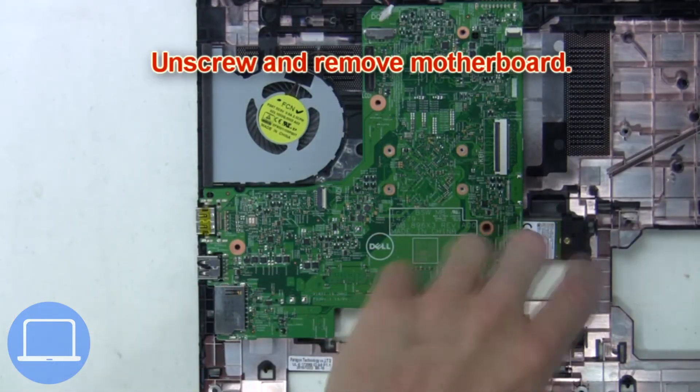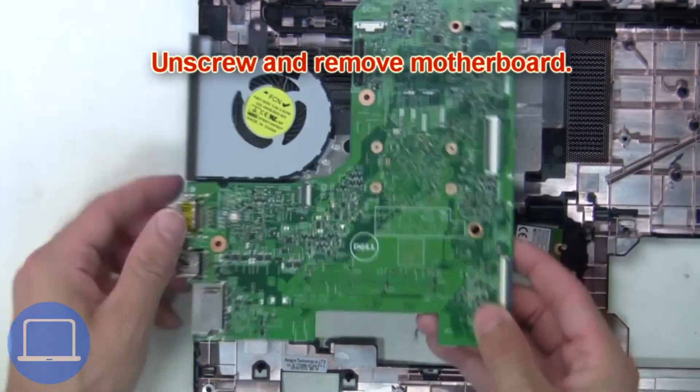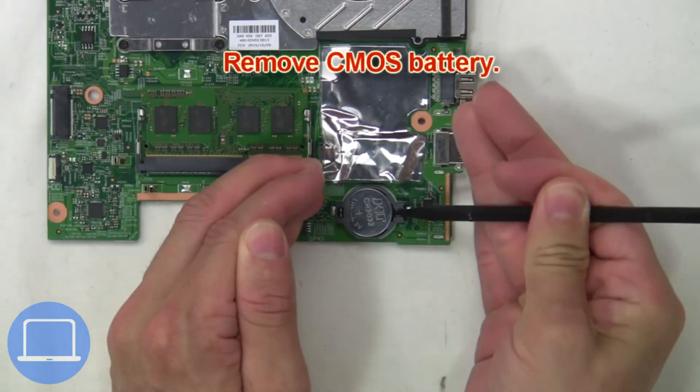Now unscrew and remove the motherboard, then remove the CMOS.